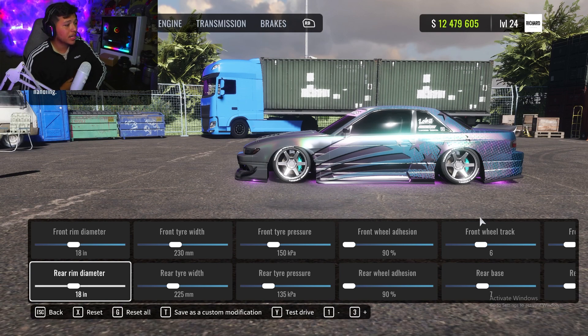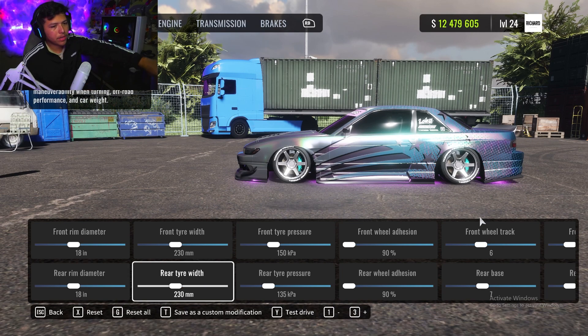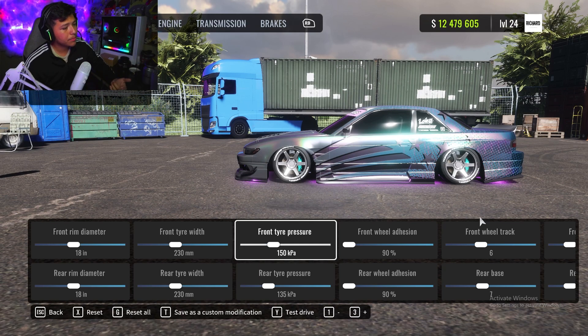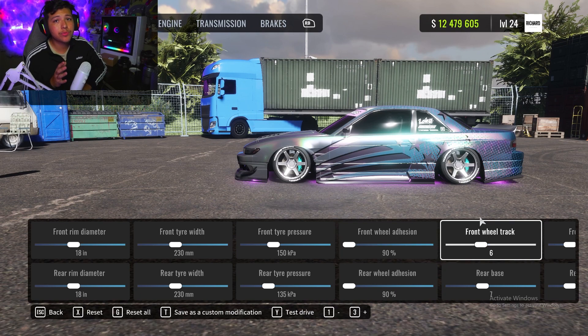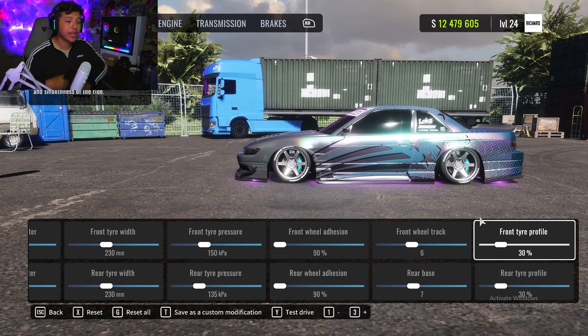For wheels, front and rear rim diameter is 18 — looks great. Front tire width is 230, make sure the rear is also bumped up to 230. Front tire pressure 150, rear is lower at 135. Front and rear wheel adhesion at 90 — I love running smooth drifts, great for tandems. Front wheel track 6, rear base 7 — that's all up to you depending on how you like your fitment.